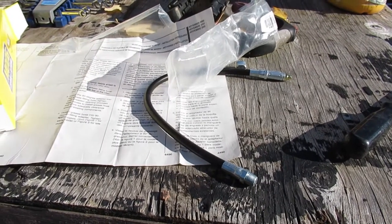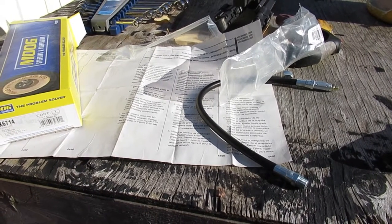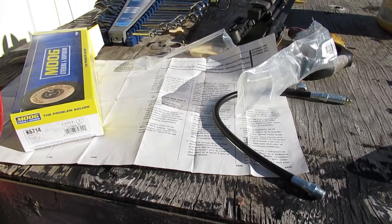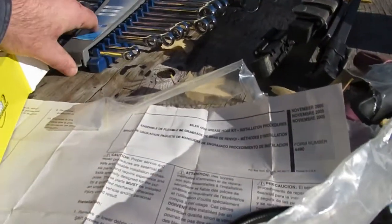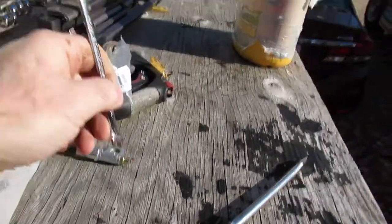If you buy a Moog idler arm, it comes with these kits now. This van had the idler arm fail because of lack of grease recently, and they didn't do the hose installation for whatever reason, so I'm going to follow up and resolve that. We'll pop under the van — you'll probably need a 7mm socket to get the grease fitting off. That's kind of common for Moog, either 7 or 8mm.